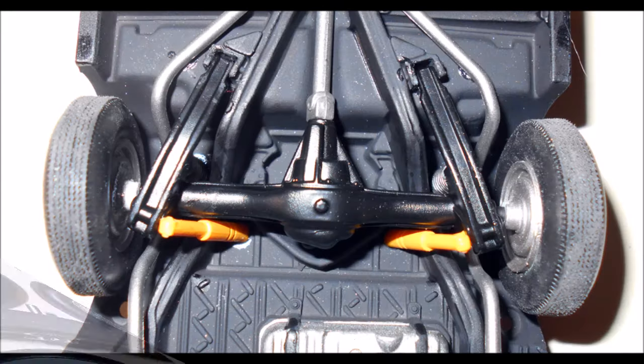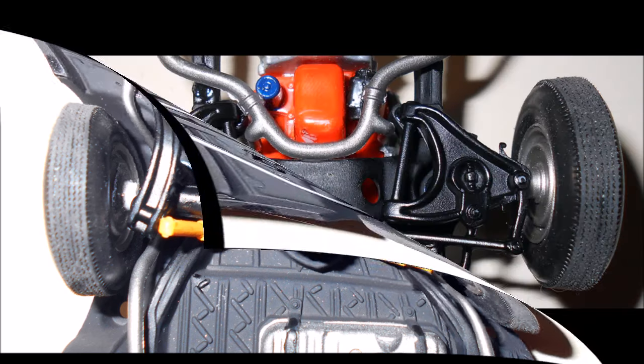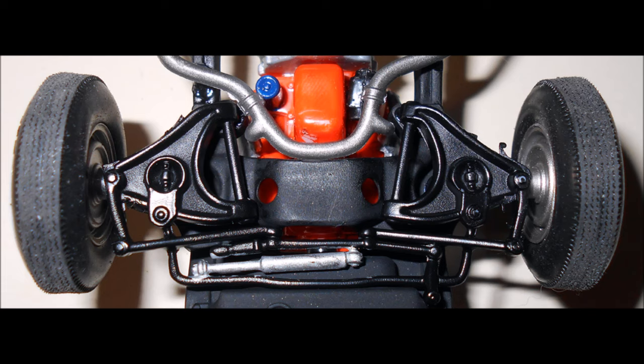For the rear suspension, use the metal axle and slide it through and insert a tire onto each end. For the front, insert a metal pin into the upper hole on the suspension.